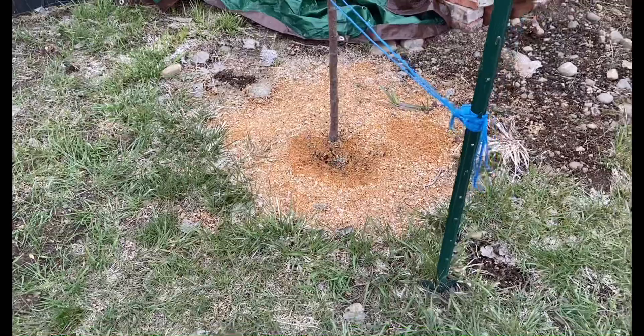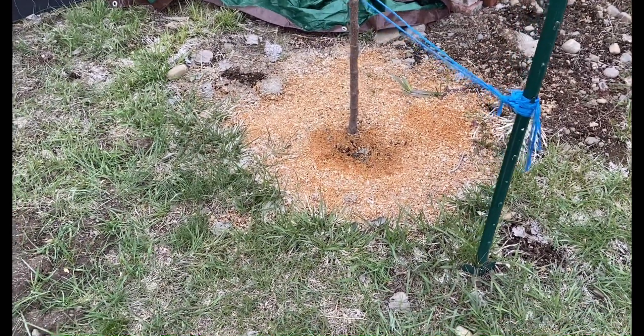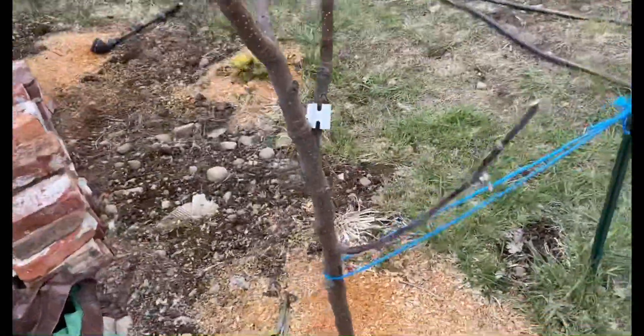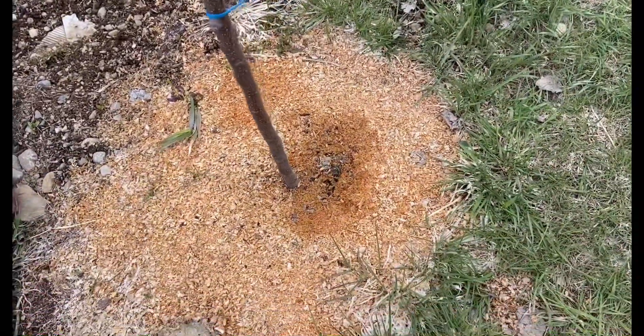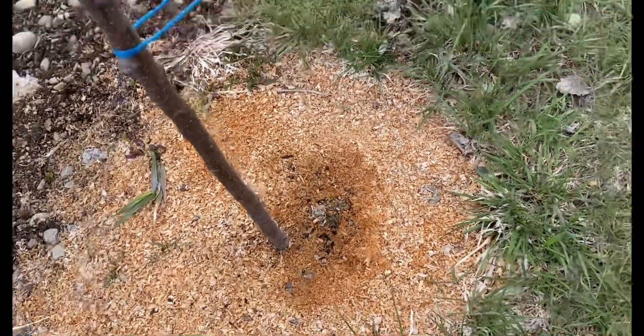If you look around the base of this tree, there's really no sign of any vole activity. When I go to shake the trunk, it's pretty well rooted in — there's not much movement happening at all.